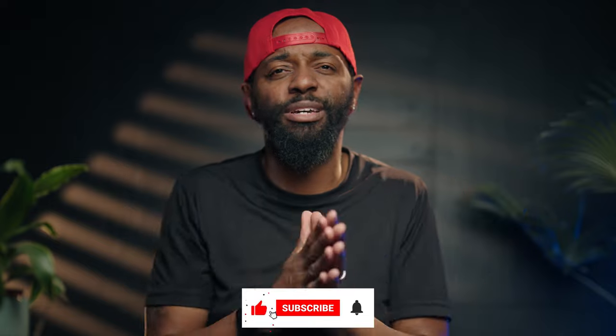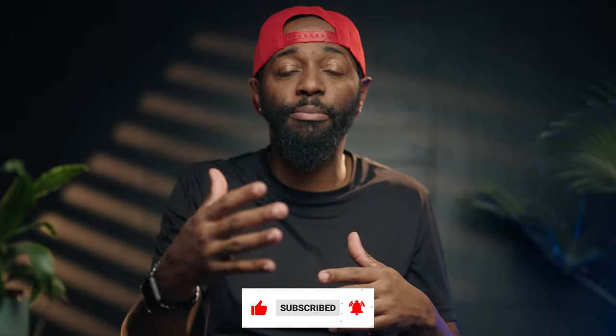If you guys have any questions about this unit, make sure you drop a comment below, hit the like button, subscribe, and hit the bell to get notifications if you want to see me use this at a photo shoot.